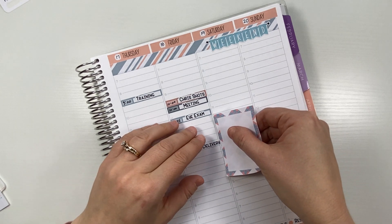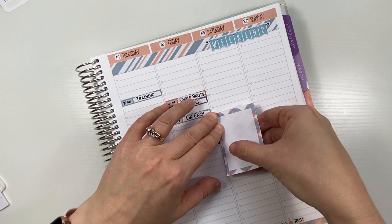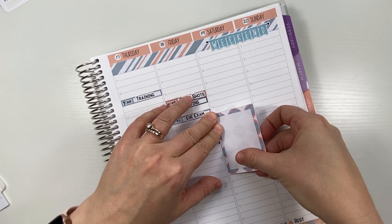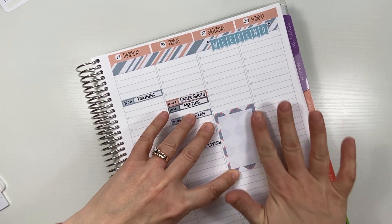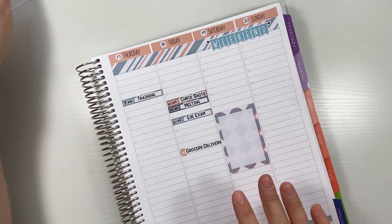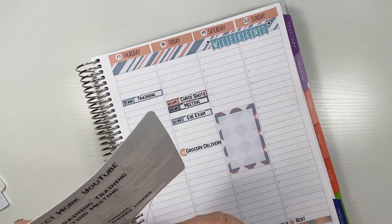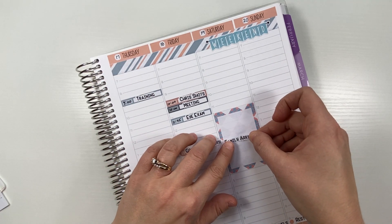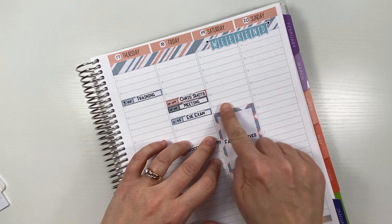The big thing happening this weekend is — like I said — we have family arriving. I'm just going to put a big sticker in the middle of the day on Saturday. I'm not sure what time they're getting here, but I am really, really excited that they're coming to stay with us for a while. I think it's going to be fun to have more people around, more family, and especially with the holidays.